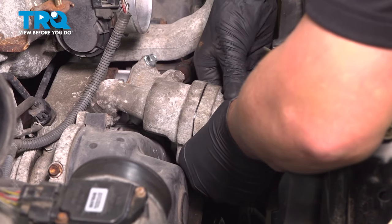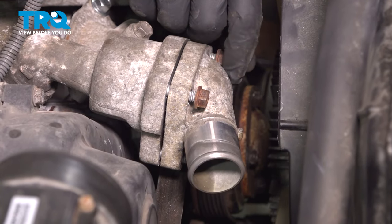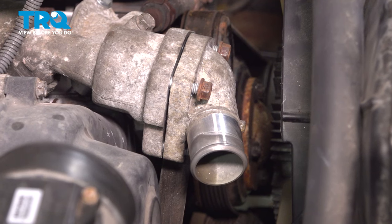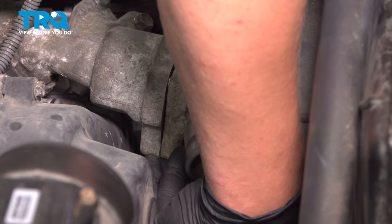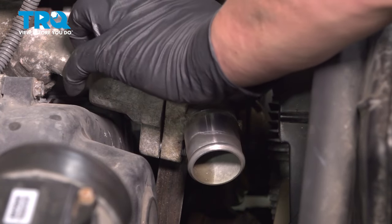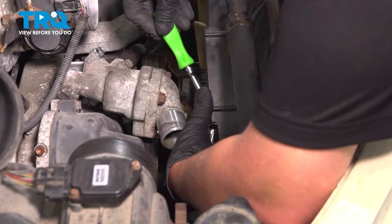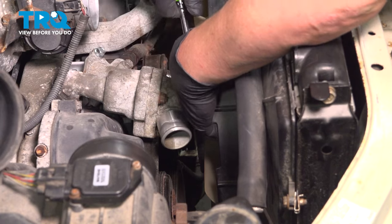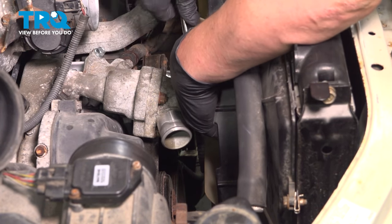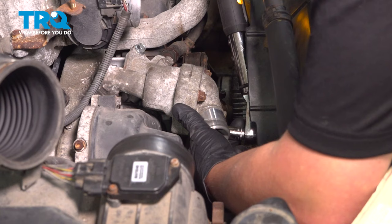Install the housing cover, then install the three nuts and snug them down. Torque these nuts to 14 foot-pounds.